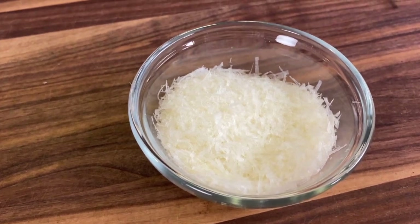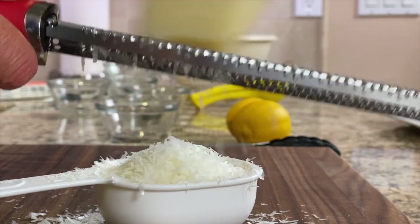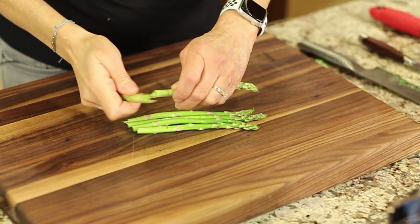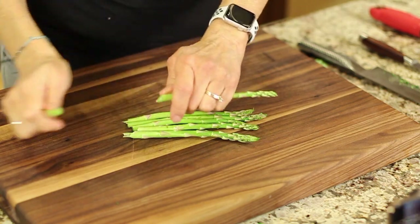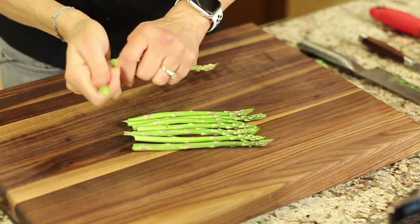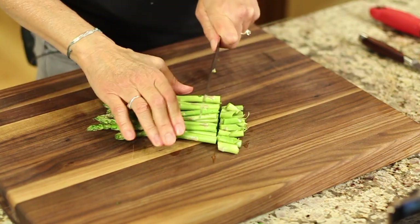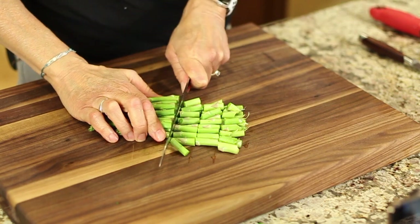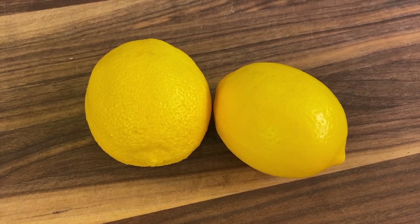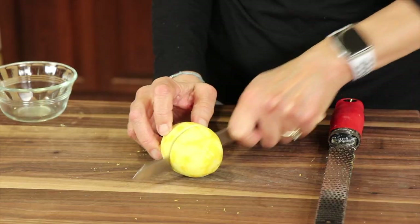I'm using some pecorino romano here — I just grated up some, and you can use parmesan if you like. We're going to be adding some asparagus to this, so you just want to trim off your asparagus. Get the stiff, fibrous end off so it's not difficult to chew, and just trim them up. Then cut these up into bite-sized pieces; we're going to be sautéing these a little bit later. I'll be using a couple of organic lemons — we're going to use the zest and the juice.